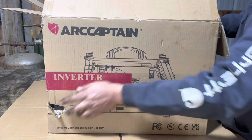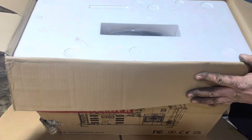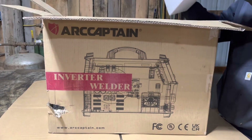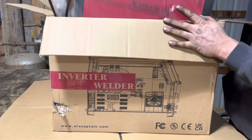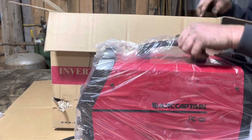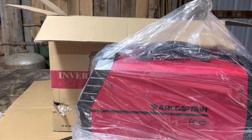You can see there's some damage here in this corner, but it's packaged pretty nicely. I'll get all this stuff out here and bring it back.